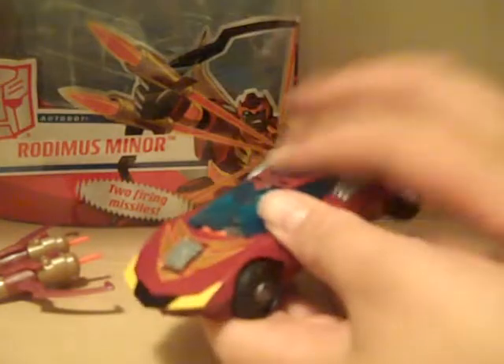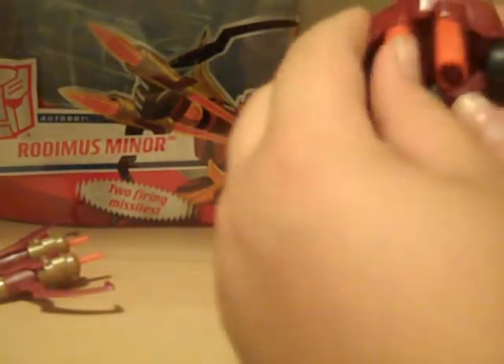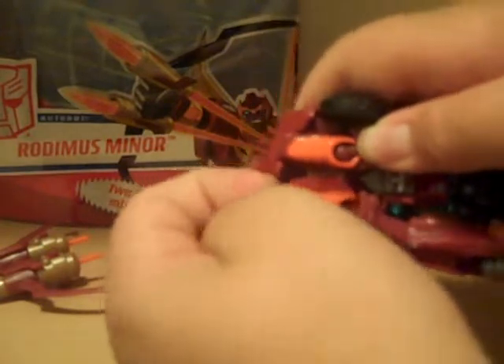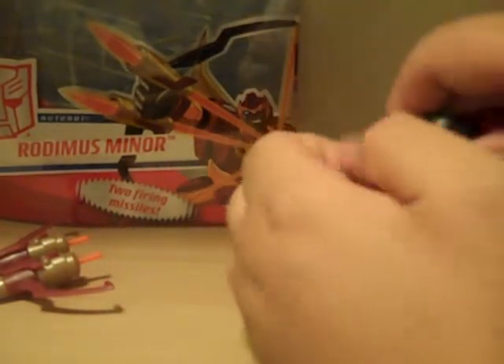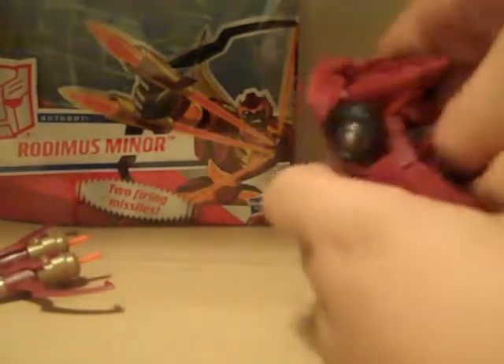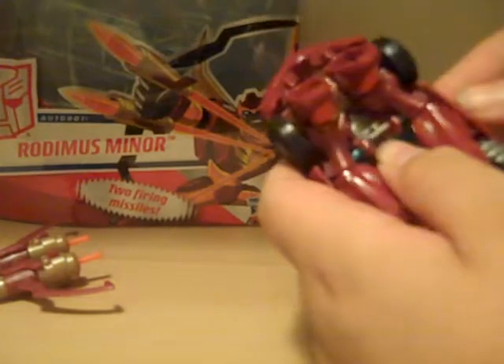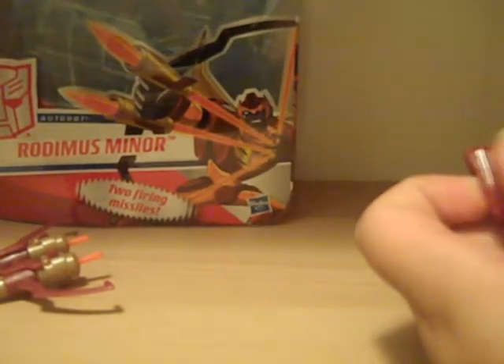So let's get to transforming it. Just gonna flip it and start breaking up the panels. Just take his foot — just kind of get it up. Same on this side, just to get it all unsnapped. The panels on here are very tightly snapped on, so you really have to pull.